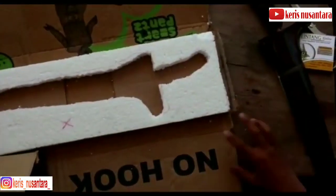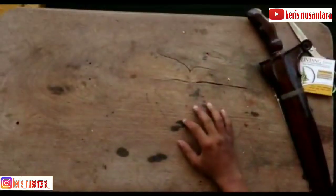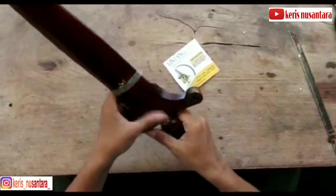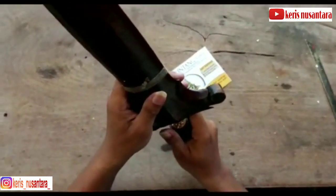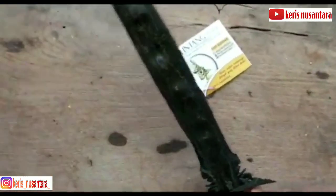Penasaran kan seperti apa krisnya? Sebentar lagi kita akan melihat krisnya. Sebentar saya taruh dulu packingannya. Bismillahirrahmanirrahim, kita buka. Ya, inilah jenis kris berdapur Om Yang.